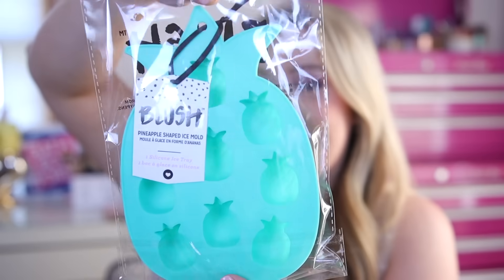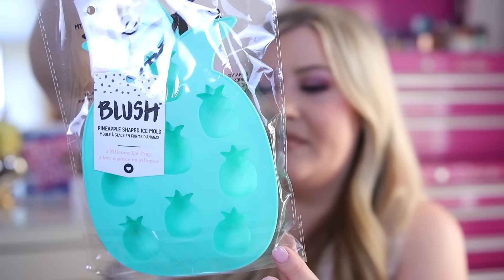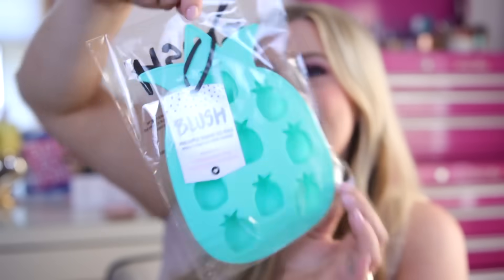Back to the actual products — I thought this was so cute. This is by the brand Blush and it is a pineapple-shaped ice cube tray so you can make really fun drinks for summer. You can make different flavored ones or just regular ice. It's just a silicone mold that looks like little pineapples. I am definitely going to be using this for some fun ice.